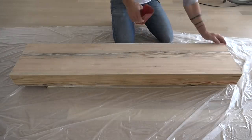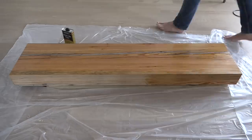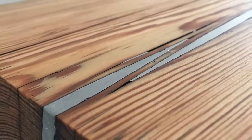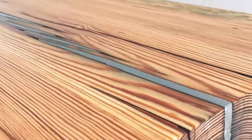Now that everything was nice and smooth, I sealed the whole slab with a couple coats of Minwax wipe-on poly. Some of the metal popped out of the shallower cracks during the sanding process, but you could always fill these in with a clear casting resin.